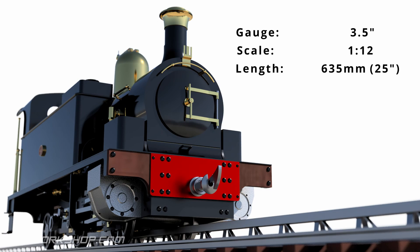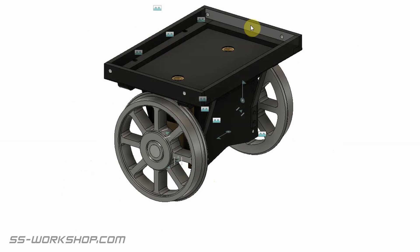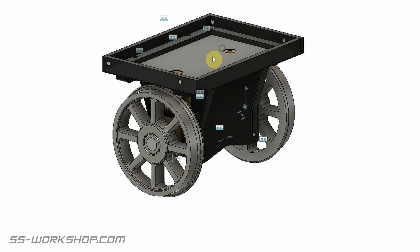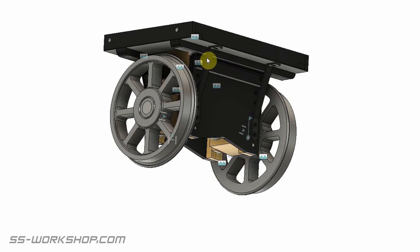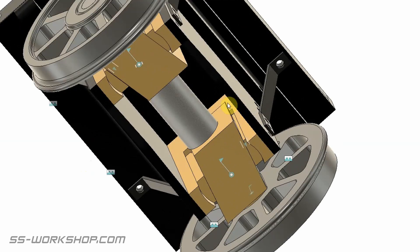Before we get started let's take a quick look at the radial axle assembly. This is an original drawing of what I'm trying to make. This was designed by the original designer of the locomotive and used on many of his small tank engines. This is the assembly that will bolt into the frame, made up of some steel angles and some plates which support the rotary axle parts.